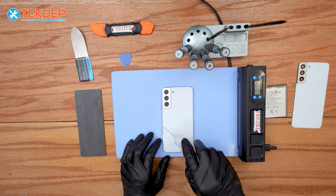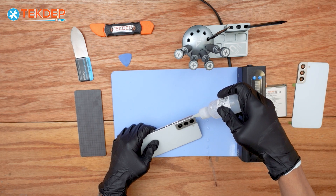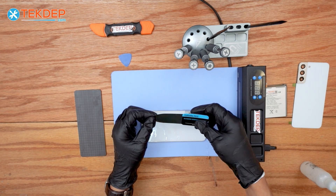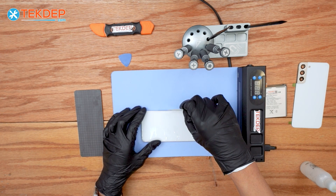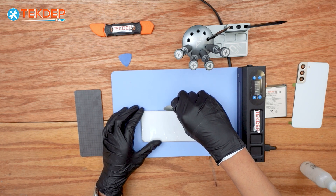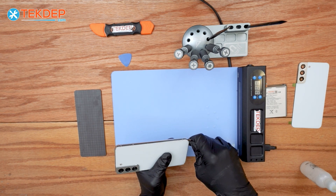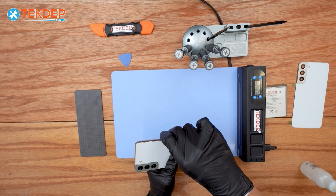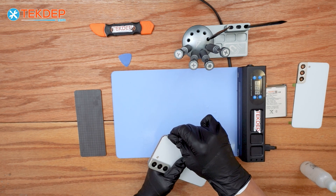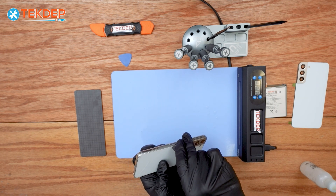Now we're going to use a metallic prying tool — a 0.1 millimeter — so we can go through inside the edges and slice through the adhesive. I'm not being too cautious here since the back glass is already broken, and let's try to pry it open upwards.